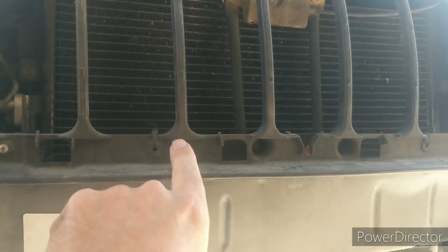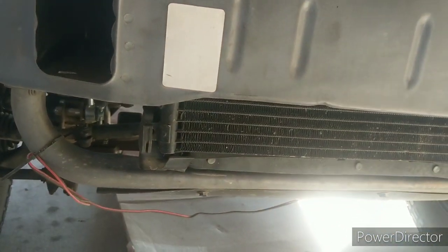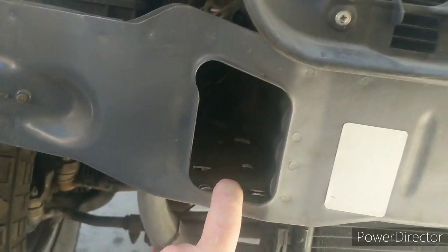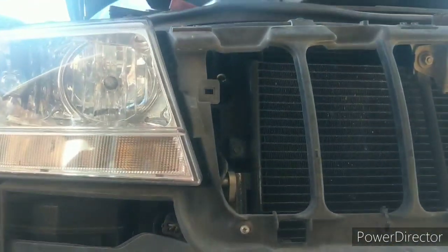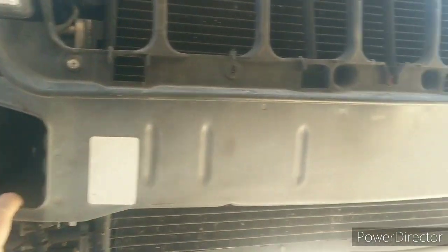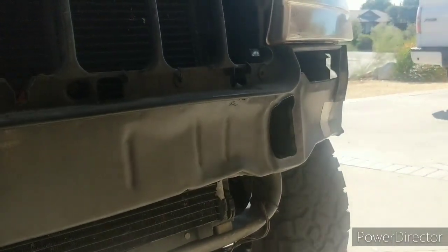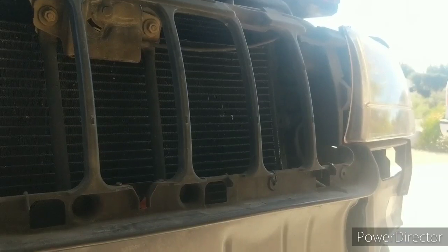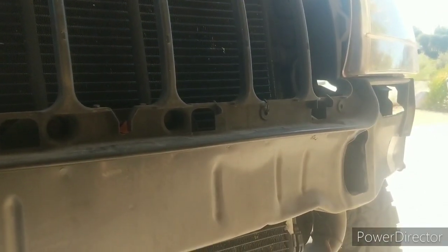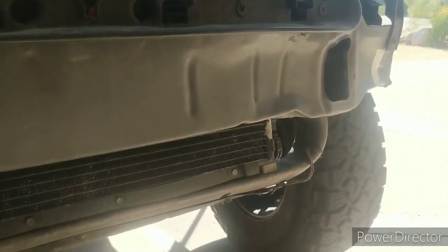I cut those two zip ties and the bumper basically just fell down. This is where the hooks will go. I'm not going to paint over the damage — this truck's been hit before. I kind of knew that from looking at the headlight bracket mount up above, which was cracked. There were other signs when I was trimming my fenders to make more room for the tire.